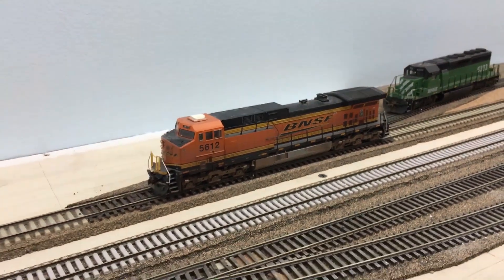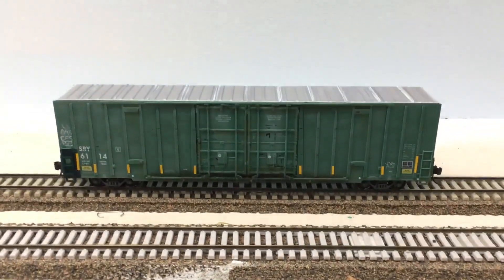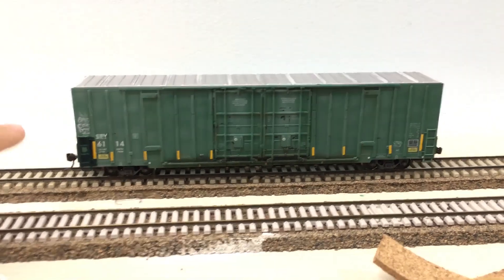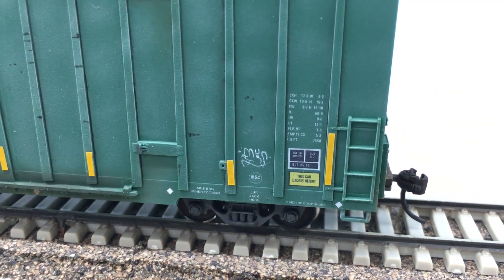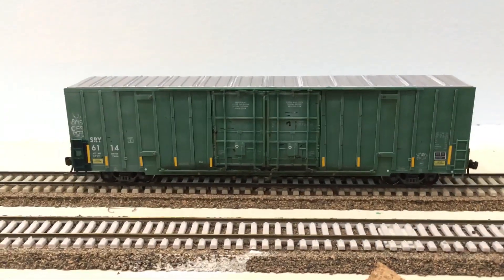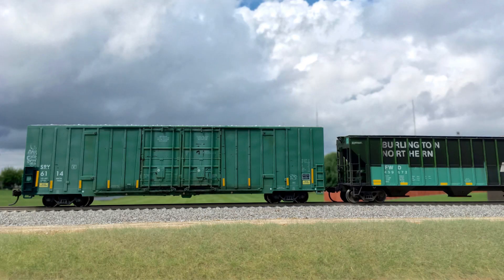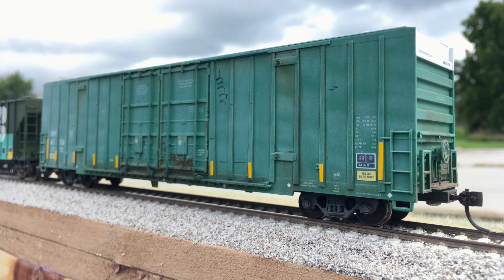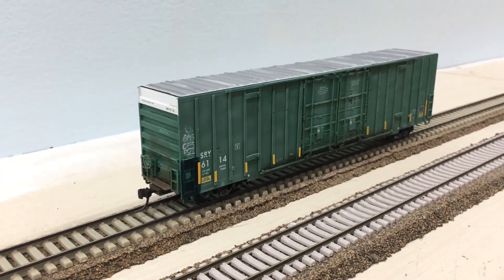The only project I've really been working on since the last update is this boxcar. The lighting isn't great so it doesn't do it justice, but I did a pretty heavy fade on the car with some graffiti here and there — this tiny little tag turned out pretty good. What I like most is that it has that ripple panel look to it. I did an initial airbrush fade and then oil paints dry-brushed on top, which really gives it a 3D metal panel look. It turned out so well that I was going to sell it but I think I'm going to keep it.